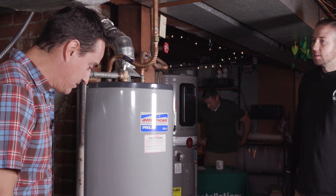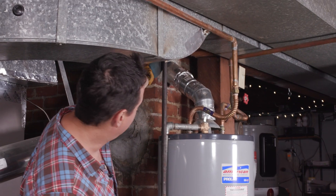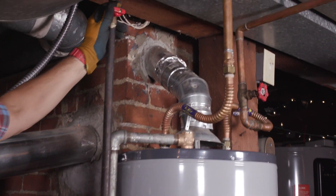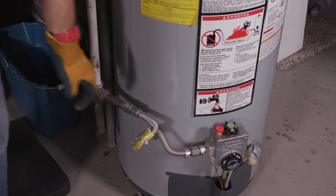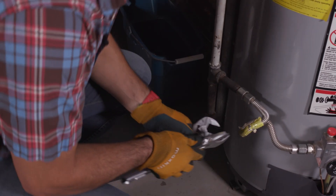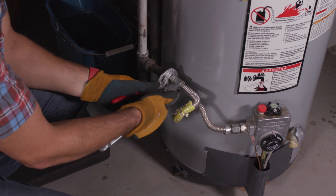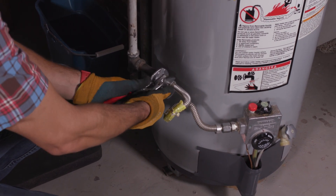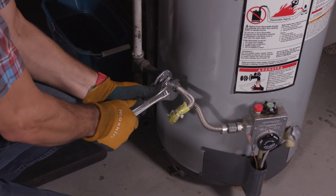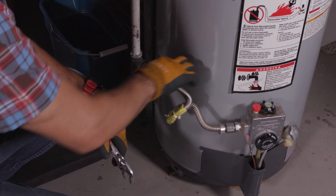We are going to disconnect our gas first. We've got a gas valve up here and we've already shut it off, so we don't have to worry about the gas being on. But we need to close it off at the source. Now this is a compression fitting — Austin taught me about this — and we loosen that one first, which lets this piece pivot.